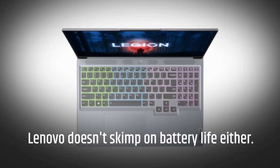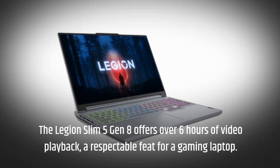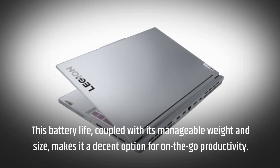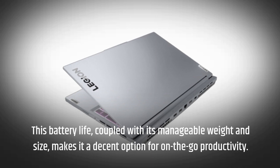Lenovo doesn't skimp on battery life either. The Legion Slim 5 Gen 8 offers over six hours of video playback, a respectable feat for a gaming laptop. This battery life, coupled with its manageable weight and size, makes it a decent option for on-the-go productivity.